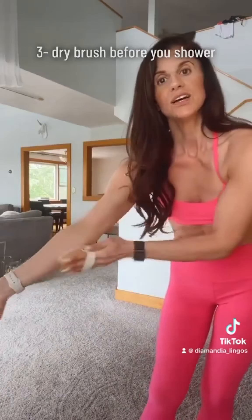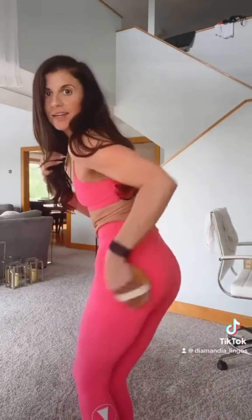Continue underneath your armpits, down your meridian line, into your hip flexors and into your groin, behind your elbows, behind your knees, and in your ankles. Dry brush before you shower — take sweeping circular motions towards the heart. Start in your limbs, come up your legs, get into the booty area, and then in the abdomen use circular motions.